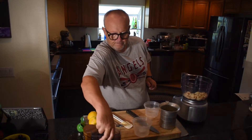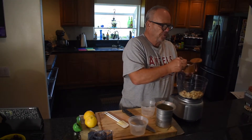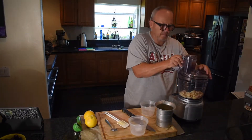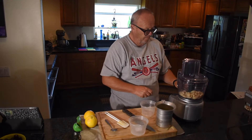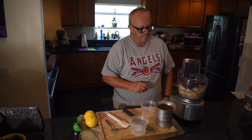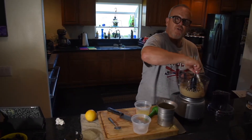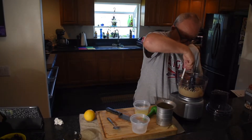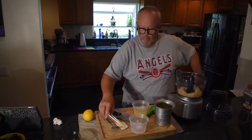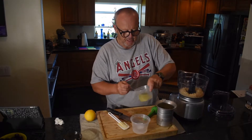One cup of garlic goes in, and we'll put the salt in as well — two teaspoons, about two-thirds of a tablespoon. I'll be juicing the lemons while this is pureeing. We're going to scrape it down and add a tablespoon or two of lemon juice to keep it wet and moving.